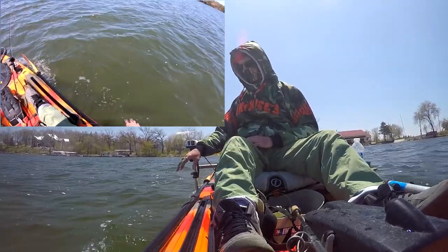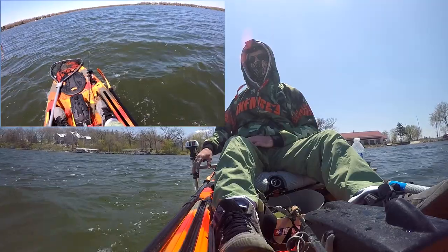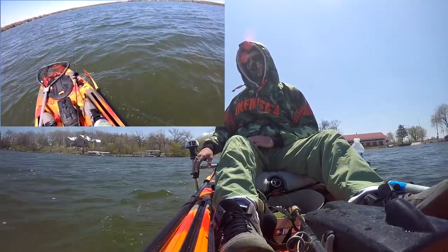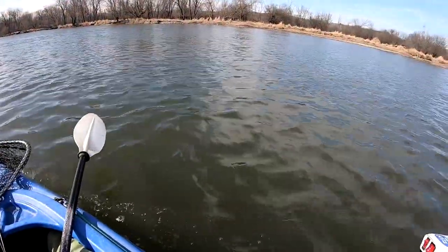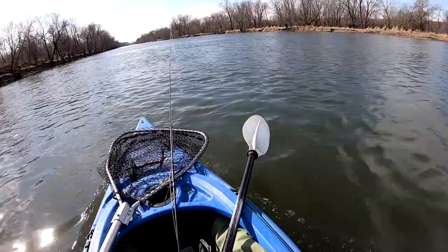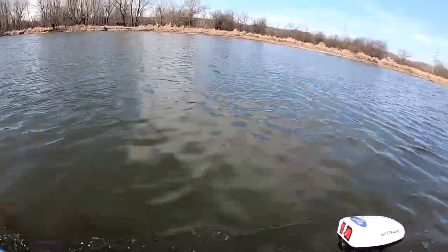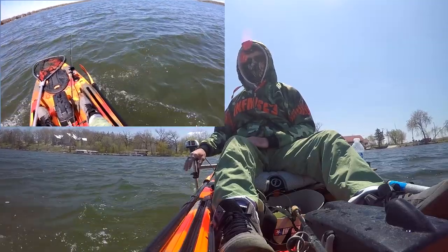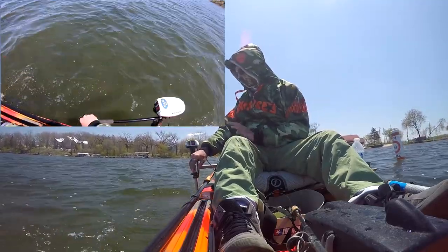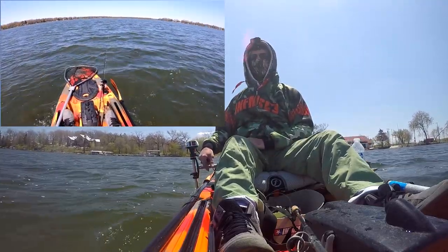I had this motor on my Viper Menards kayak — that one was a 10-foot 6-inch kayak that only weighed 40 pounds, and on slow speed it was moving fast. This kayak is twice as heavy and almost 12 feet long, so it's much bigger. And this motor does great even with this bigger kayak.